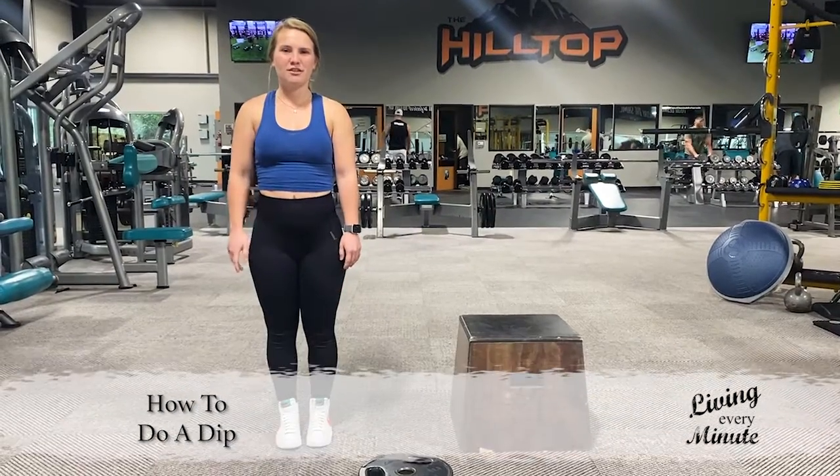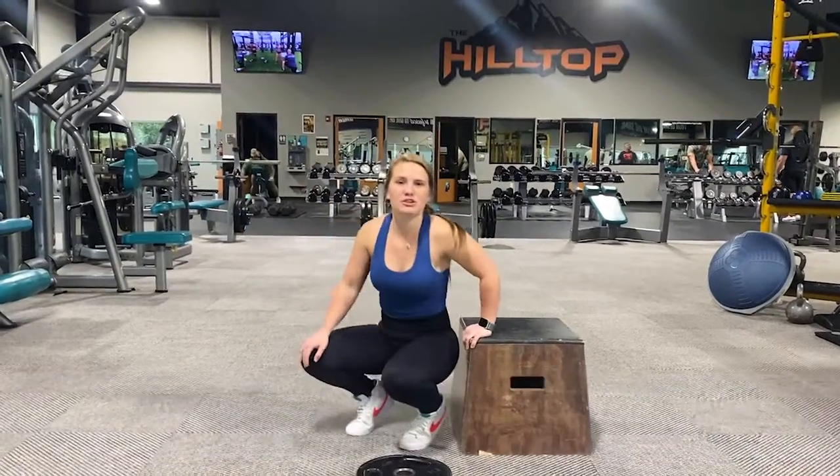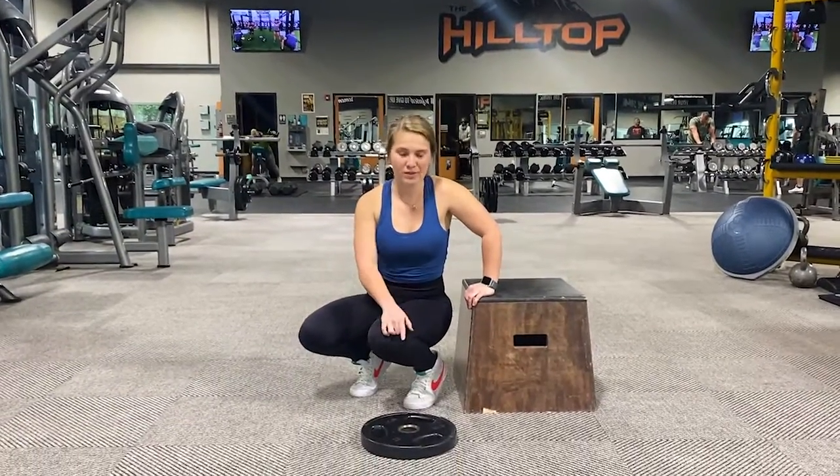Hey guys, I'm Haley, the director of Accelerate here at the Sportsbook. Today I'm going to be showing you how to do a dip. We have two different options — you can do a dip with just body weight or with weight.